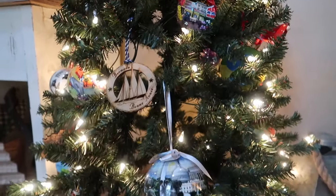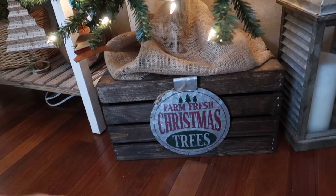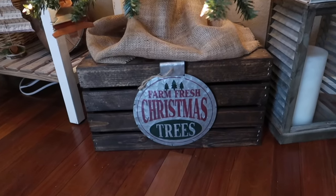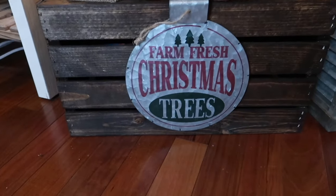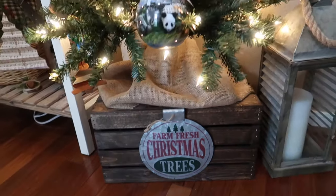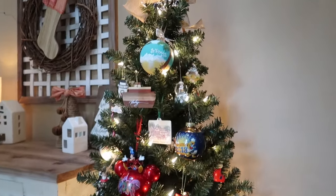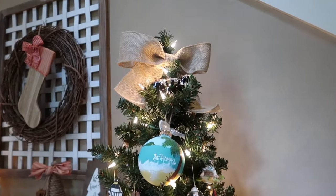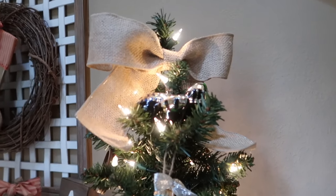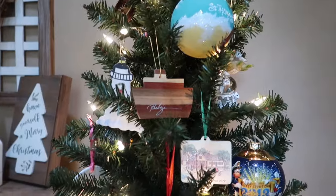The only DIY for this one was this down here — it's just one of the Michael's crates that I stained, and then I attached a little sign that I also got from Michael's to it, and then just threw some burlap on it. And that's the only DIY associated with this, other than the little bow that I tied at the top. And that's it — my little travel tree documents places I have been.